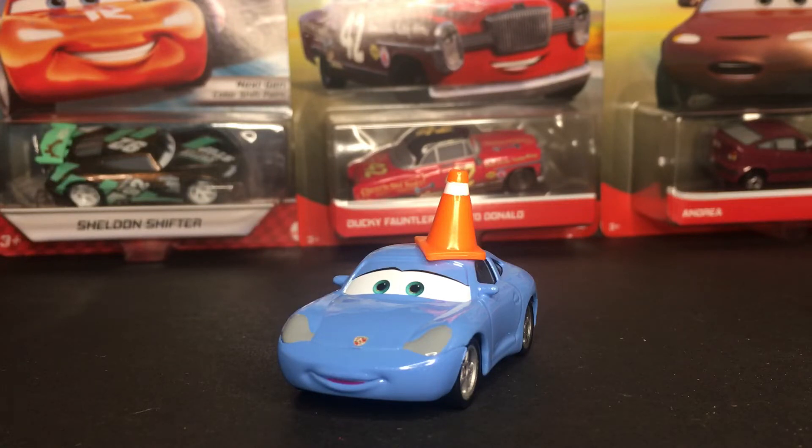This diecast was only released three times, I believe. Her first release was in 2008 in the World of Cars, and then after that was the 2009 Racerama series, and then she was released again, I think, in like 2016 in a two-pack. So it was quite a big gap of her being released.